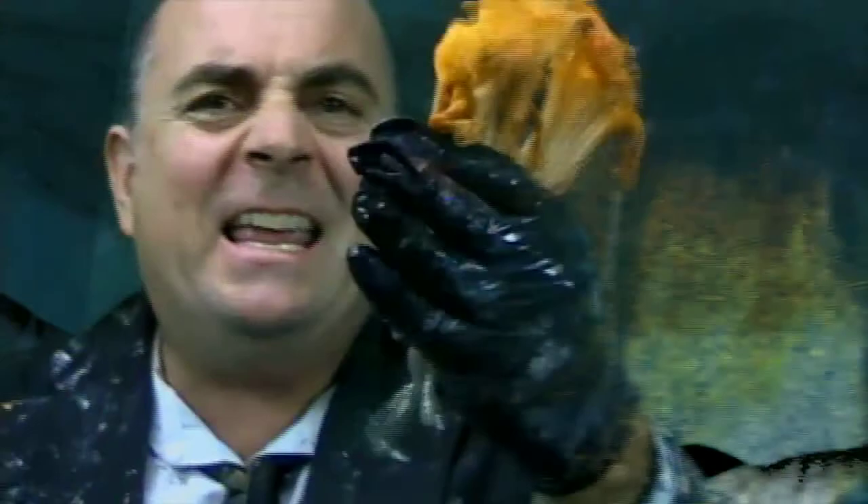A lot of times you can hide a lot of your problems with your vegetables. And we've got a problem with some of these vegetables here. These are vegetables that we thought we were going to cook with, but we didn't ever do anything with them. So they got all soggy and kind of nasty.